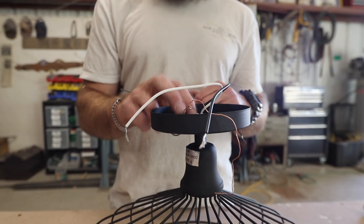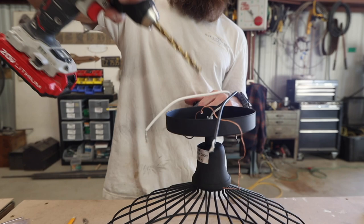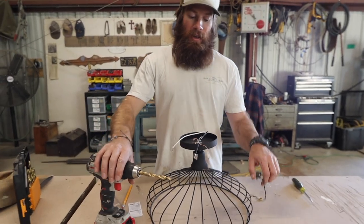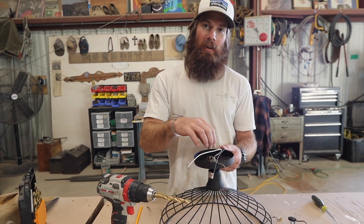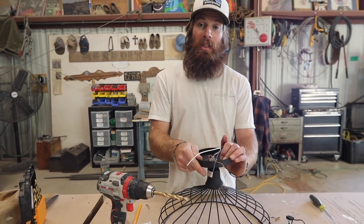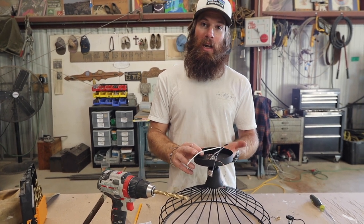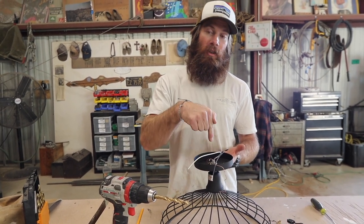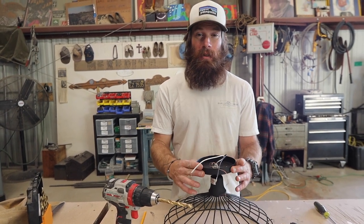This metal is really thin. So when you take your drill to drill the hole, you need to be really careful because if the bit gets stuck in there or anything, you could twist it up and completely ruin this. A good thing to do is put a piece of wood behind it to brace as you're drilling through it. It gives it support and keeps it stable.